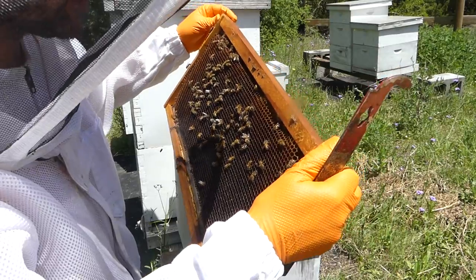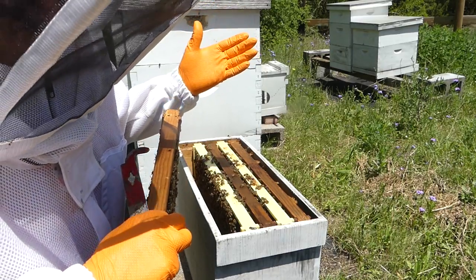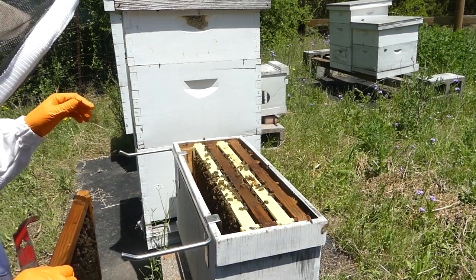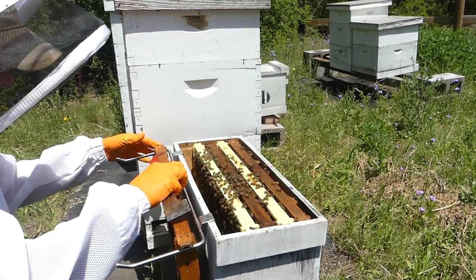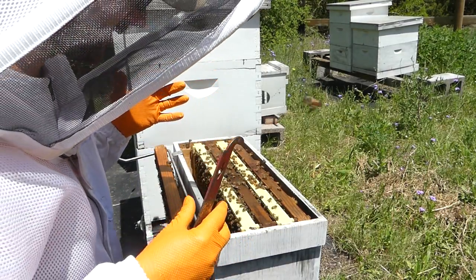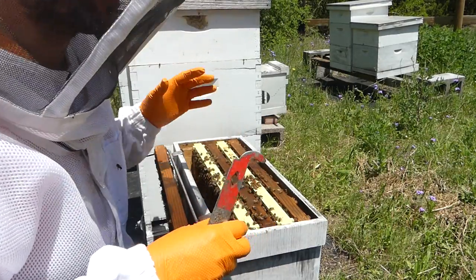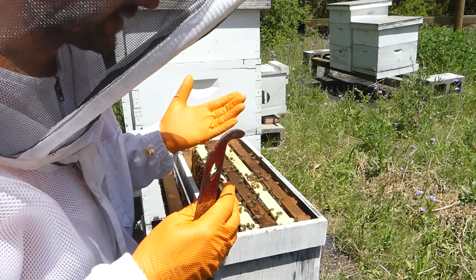Have you guys seen a recent video on Doug and Stacy's channel, Off Grid with Doug and Stacy? They had Dr. Leo on there who does HorizontalHives.com, and he was explaining bee bread. Basically it's pollen that they've packed away, mixed up, and put their own enzymes in — they ferment it and it turns into the food that the bees eat. So every time I've said 'here's pollen,' that little paste in the bottom of the cells is really what I'm referring to as bee bread.